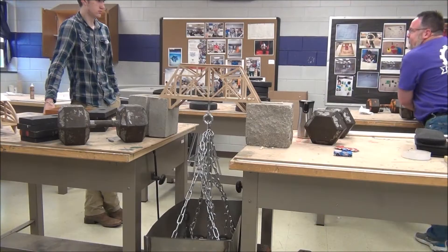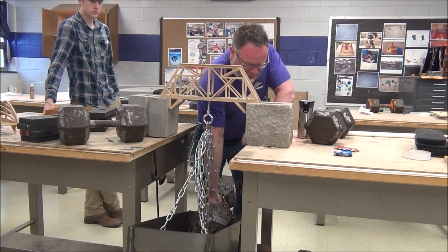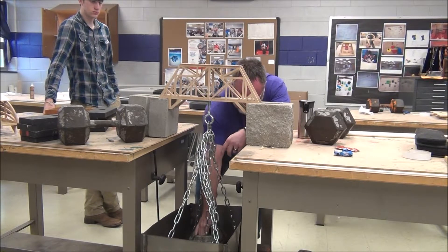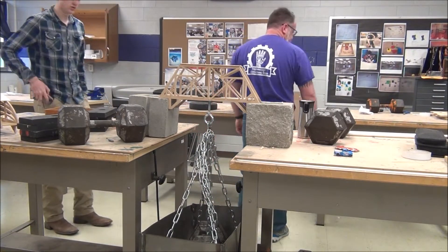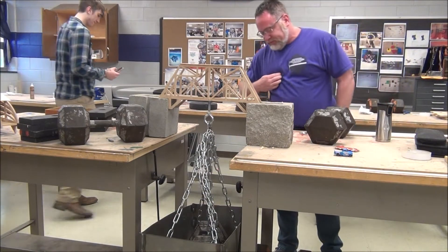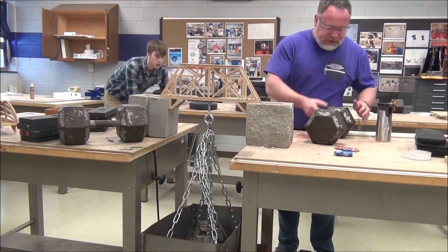Let's do this. I am going to be sore tomorrow. We're off to the races. That's 100. 140. The box weighs 40.